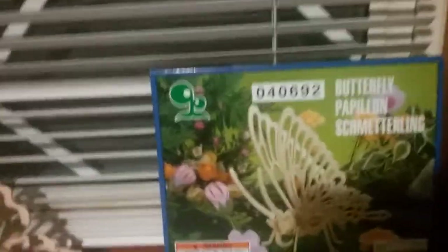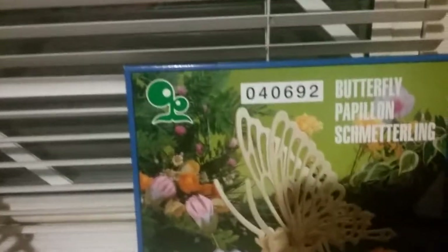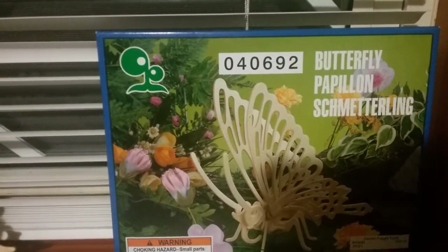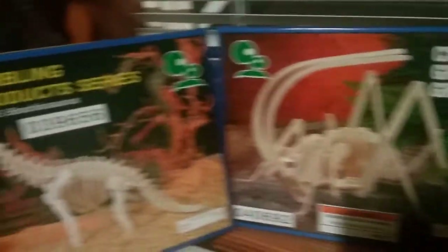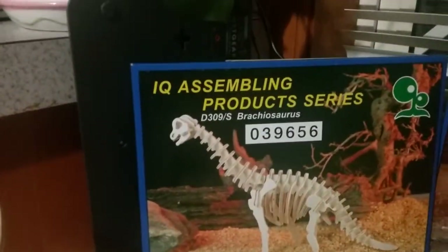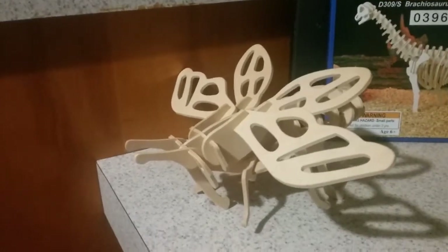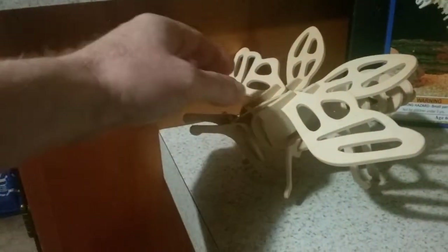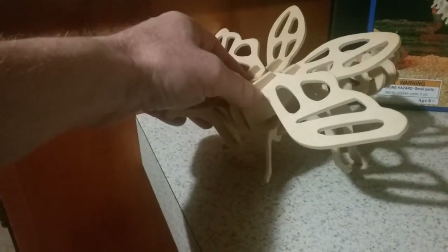What we have are wooden puzzles from Harbor Freight. Here you can see we have the butterfly, a cricket, a brachiosaurus, and this one here — I forget the name of this one. I think it's a cicada. This one we put together a few years ago and it's pretty simple.